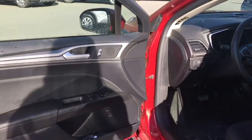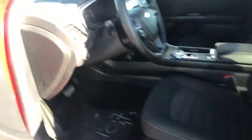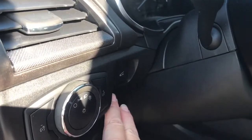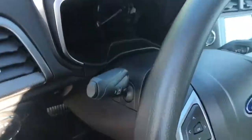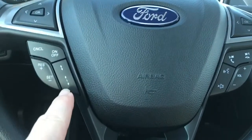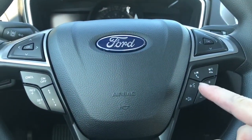Storage and a speaker in the door, as well as power locks, windows, and mirrors. The driver's seat is powered with lumbar. Your lighting controls are located here and the trunk release is here. The steering wheel can tilt and telescope, and on the face of it are your dash controls, cruise control, media controls, volume, and hands-free dialing.